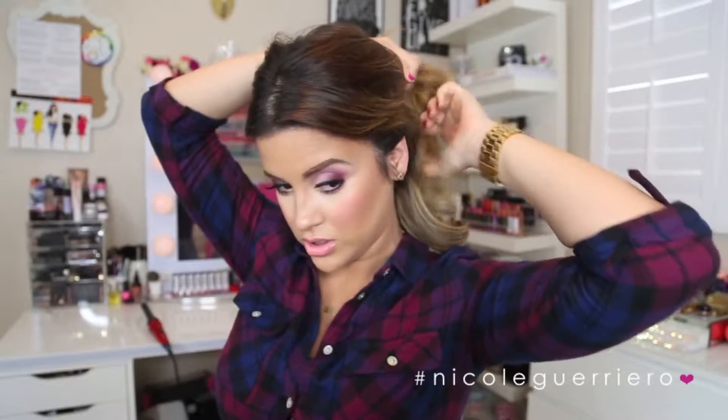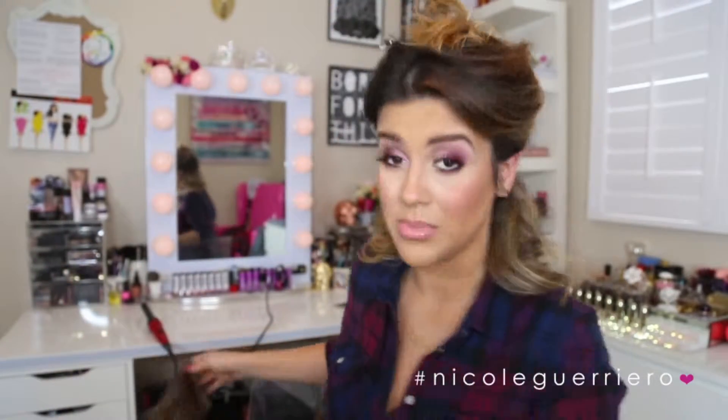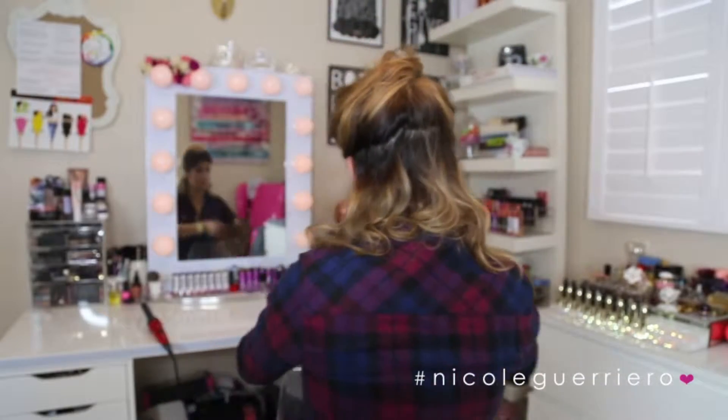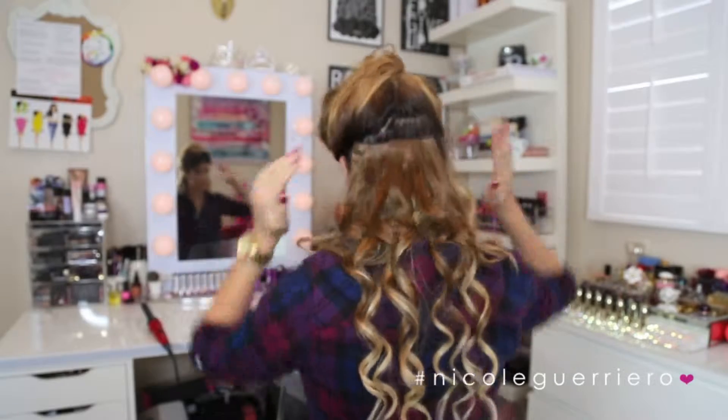The trick to clipping in extensions with shorter hair is hiding your shorter pieces so that they're almost undetectable. I'm going to start with the bottom part of my hair as always, so you're just going to want to section off — I'm not somebody that needs the line to be perfect or anything like that — and just pin the rest out of the way. I'm going to take a three-clip piece and we're just going to clip it in like that.